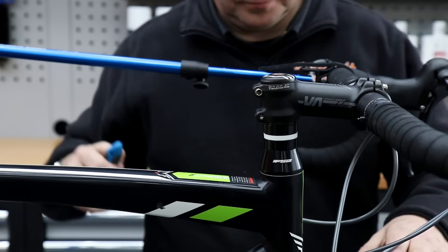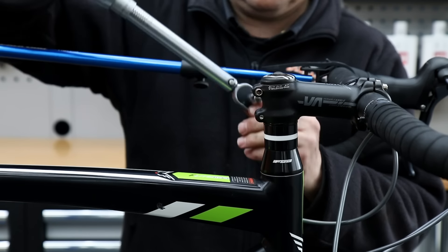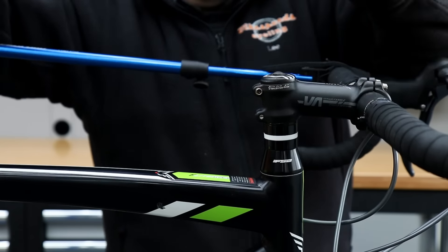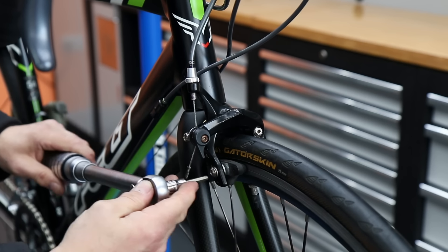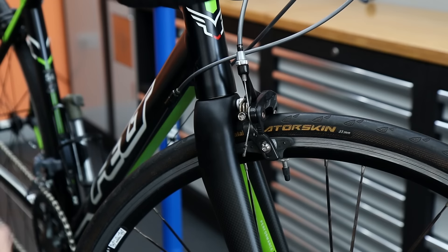The service alone was worth it just for tightening those stem bolts. I line up the FSA logo to make sure everything looks nice and lined up and the bike presents well to the customer. I torque up the brakes — the front pads were also loose, though they weren't worn too badly so we kept those on.